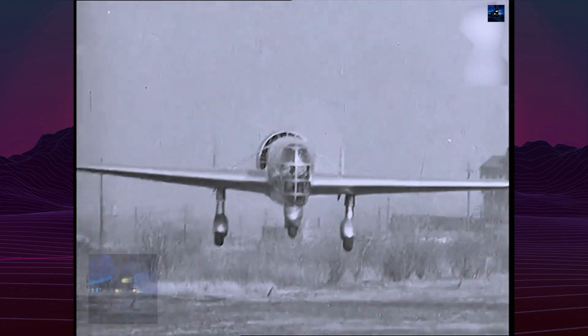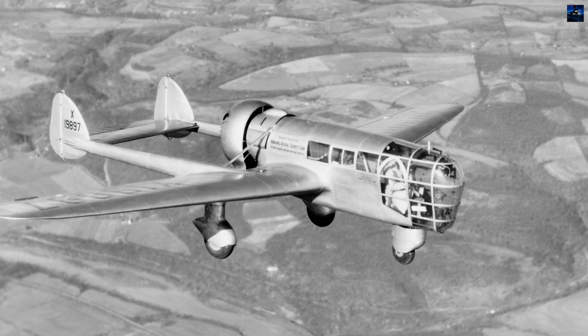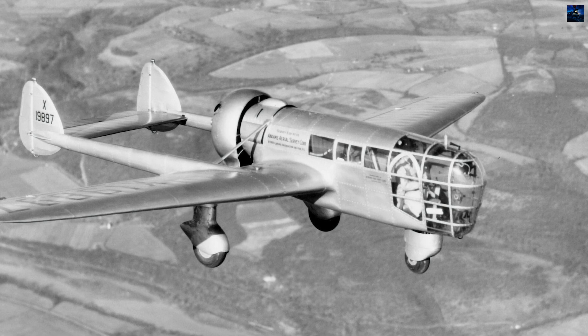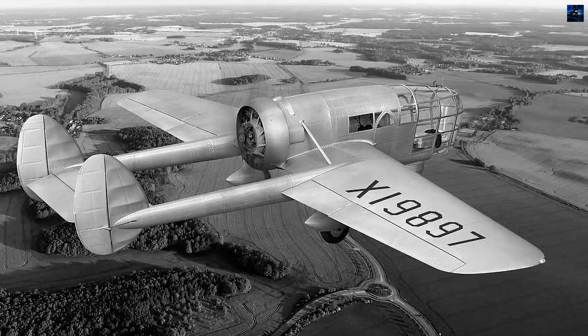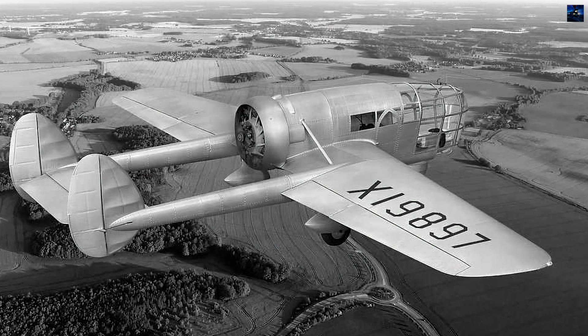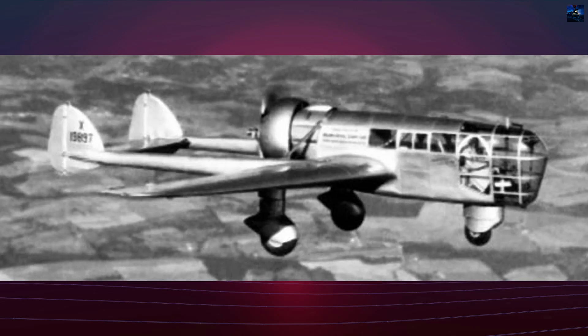Despite interest from the United States military, the project stalled as the armed forces increasingly favored fast fighter-based reconnaissance. The P-1 nonetheless supported civil mapping for roughly five years, performing tasks from agricultural planning to regional cartography.